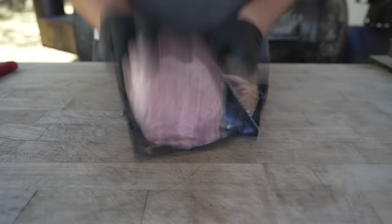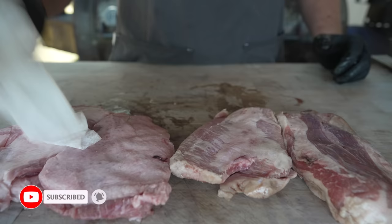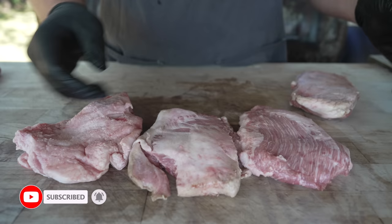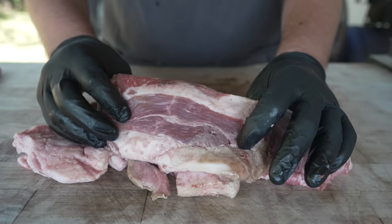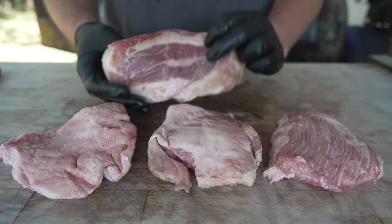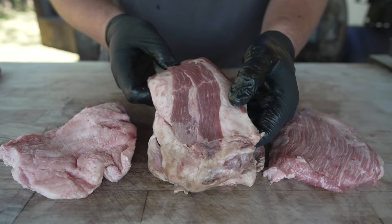These are some pork jowls. Pat them dry. I got these from my friends over at Porter Road and they are exactly what they sound like — the jowl of the pig, the old pig cheek meat. These ones are quite small. I didn't know that there were two per pack, but that is fine because usually jowls are extremely fatty, so these are trimmed down really nicely, which is pretty awesome. And if you've never cooked a jowl before, it's a really great cut.